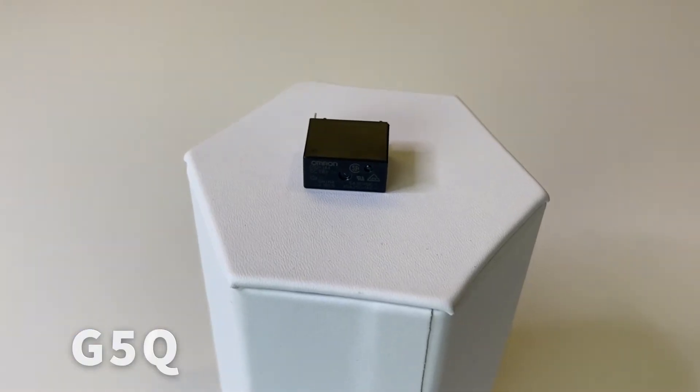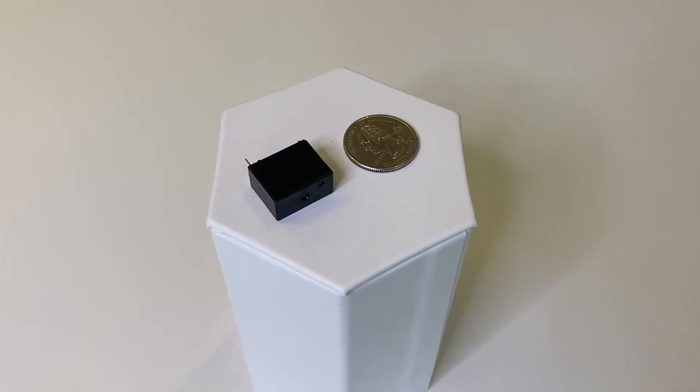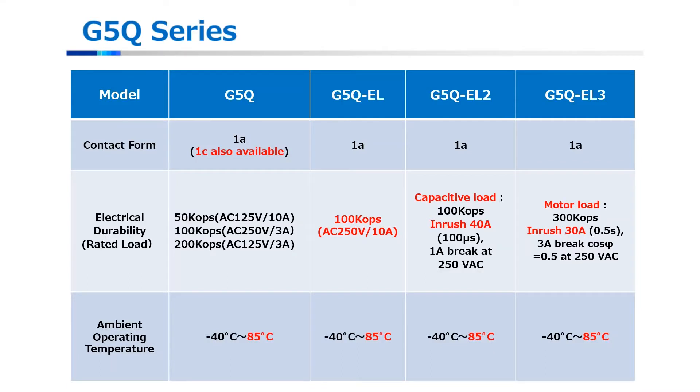Our next platform is the G5Q. The standard G5Q products come in one form A and one form C contact arrangements, and one form A for all other models. This family also has a very low 200 milliwatt coil power consumption for cost savings, with a high 8,000 volt impulse withstand standard. The G5Q can find compatibility with similar G5NB applications but at higher capacity. Extensions of the G5Q family include the EL2 and EL3 models that provide capability for high inrush motor and capacitive loads.